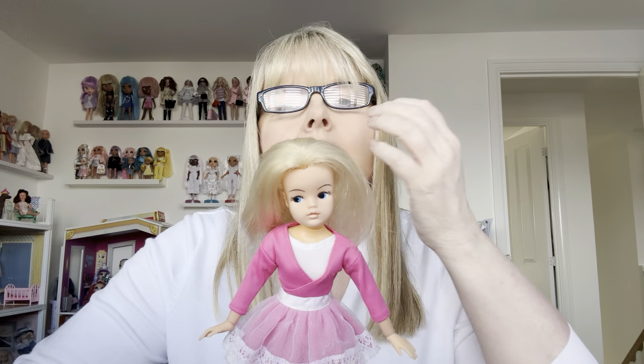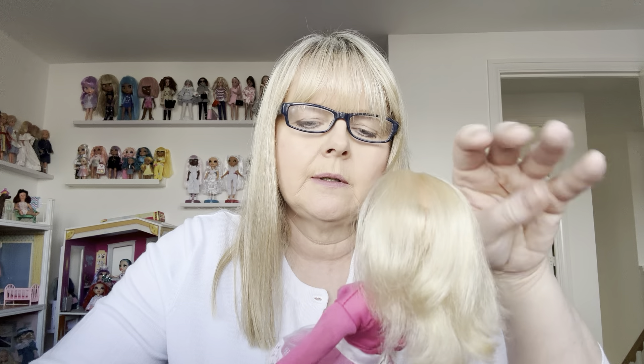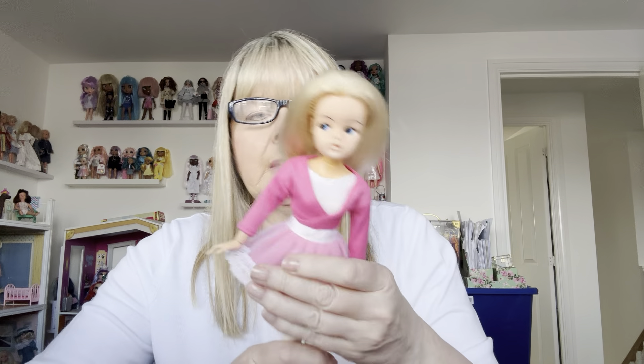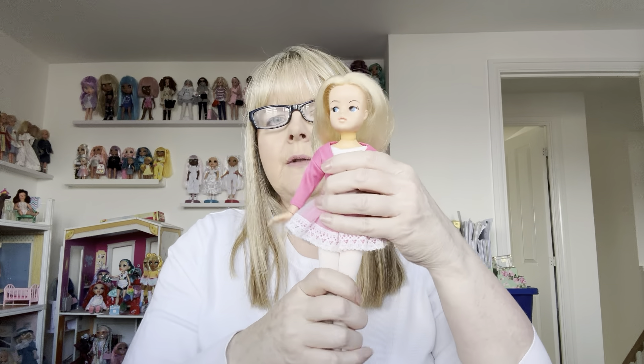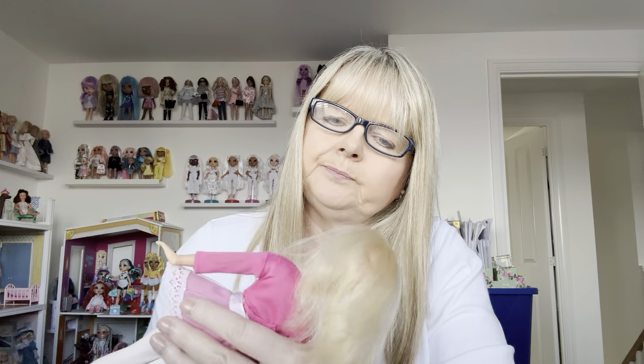When I was young they brought out a ballerina. My original Sindy doll, my fun time Sindy doll, was from 1973 so I would have been 7. In 1973 as well they did bring out a ballet doll. Now this one is a later one, but she still is a vintage ballet doll.